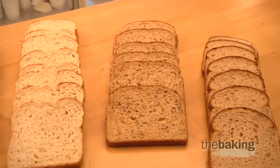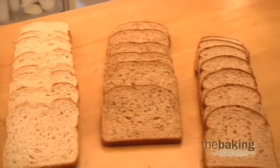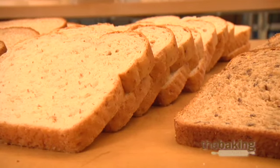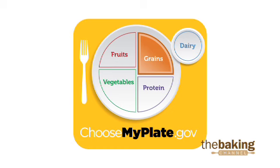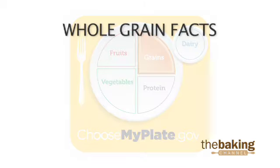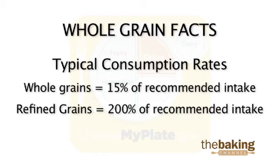Today we are working on improving the strength in whole and multi-grain bread products. Whole grain and multi-grain breads continue to drive the bread category. The new U.S. government MyPlate replaced the food pyramid and encourages at least half of your grains to be whole grain each day. Whole grains are currently consumed at only 15% of the recommended intake, while refined grains are consumed at 200% of the recommended intake.